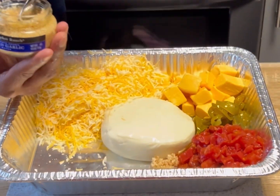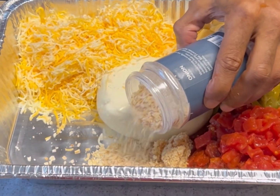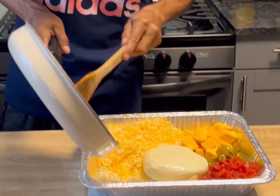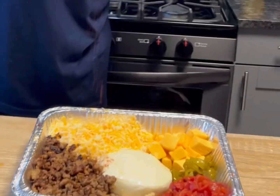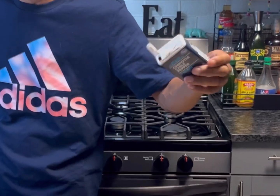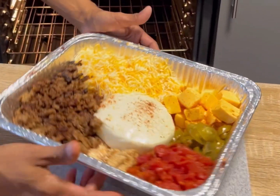A little bit of minced garlic, set it about right there. Onion, minced, just a little bit. Gonna grab a fully cooked sausage, set that right there. A little bit of cayenne pepper, chipotle pepper.